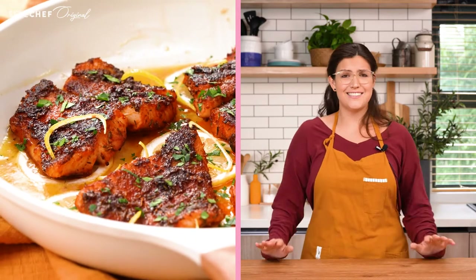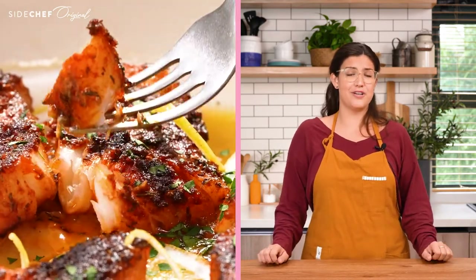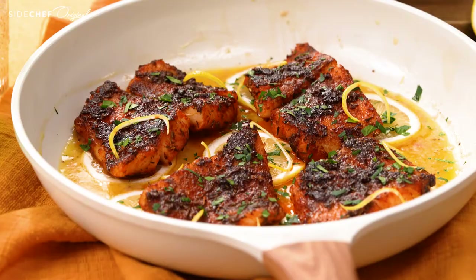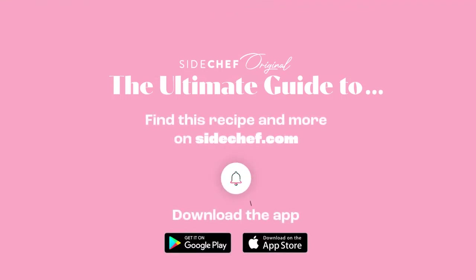And here it is — tender, flavor-packed fish with a rich and vibrant sauce. Trust me, it's to die for. You have to give this recipe a try and let me know how it turns out. Don't forget to like, subscribe, and turn on your notification bell so you don't miss any of our new delicious recipes. See you next time!